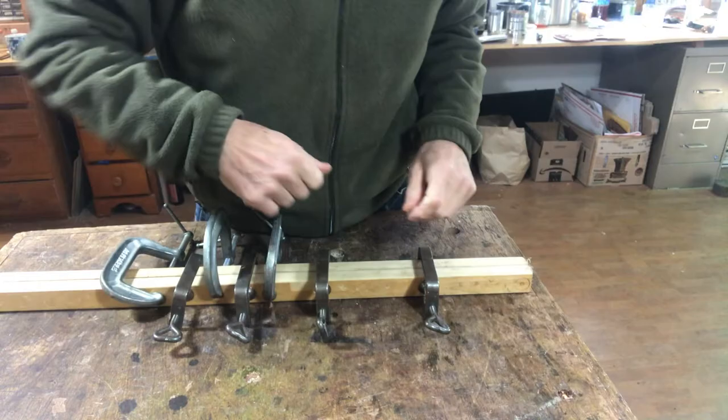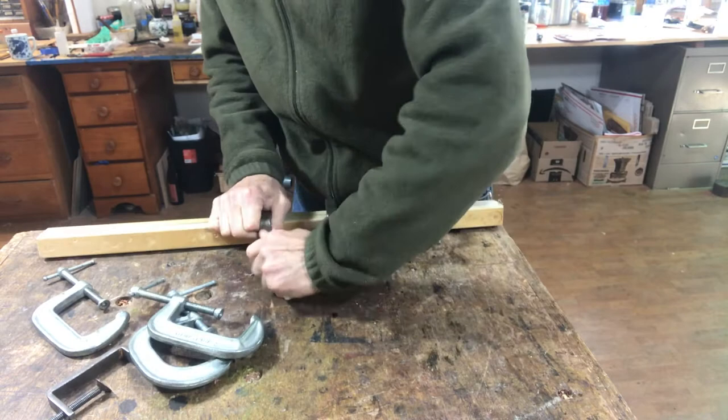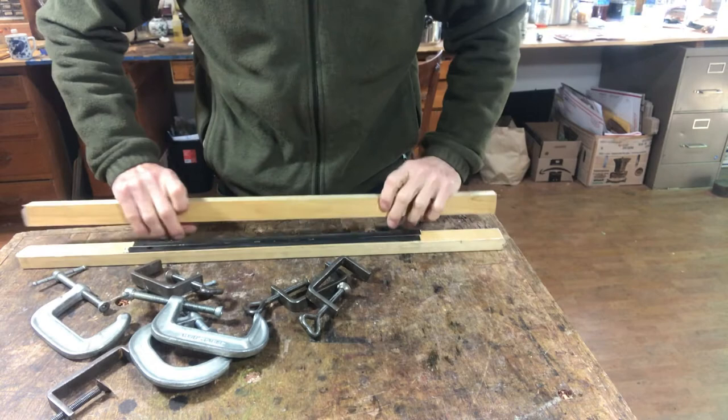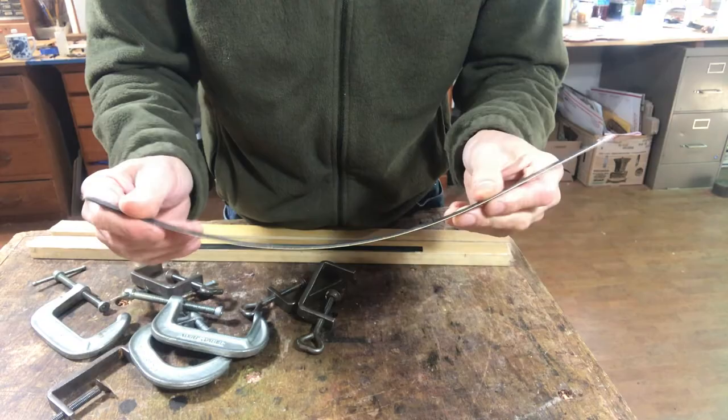The clamps are coming off of the purfling. It's been here about a week. You can't see much yet — just a black strip. Maybe you can see a little white in that one.